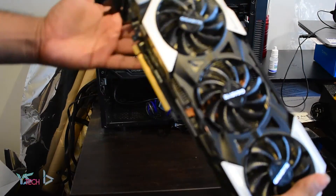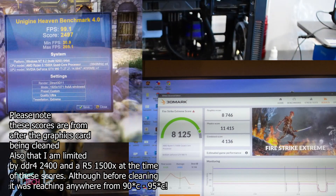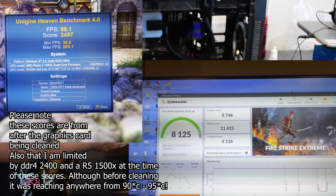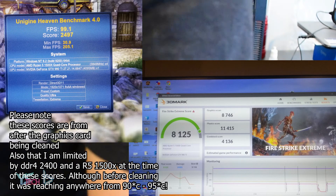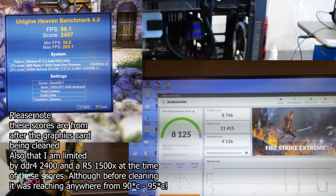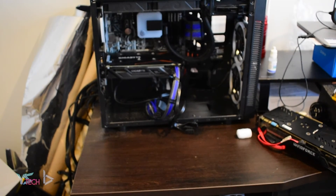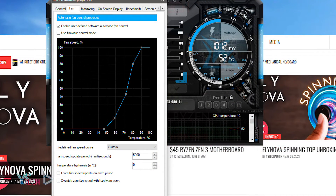When I first plugged it in, I used 3D Firestrike and the Unigine Heaven benchmark to test the thermal performance. The card was on a heavy load and was going up to about 90 degrees Celsius, which in my opinion is extremely hot, and shows that the thermal paste is either dry, or that the fans are not working correctly. I checked that the fans were working correctly by spinning them up in MSI Afterburner, and they were working perfectly.